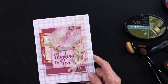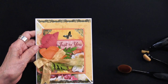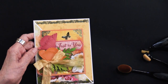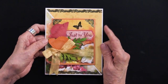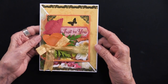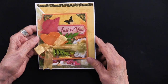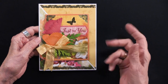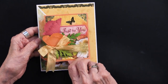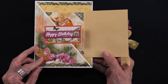Let's go into another card. Teresa has some fun things going on with this one. Look at this card — it has a fun opening. You can see 'Just For You' — these poppies were die cut out of the solid cardstock. When I open it, you get this and then this. How fun is that?